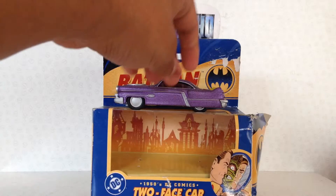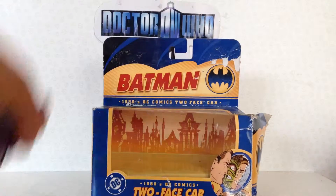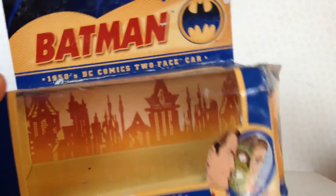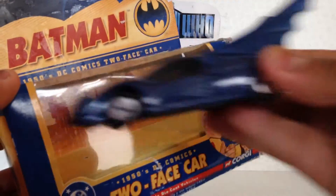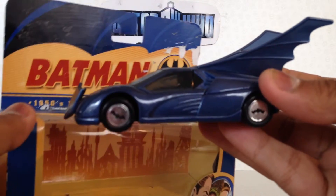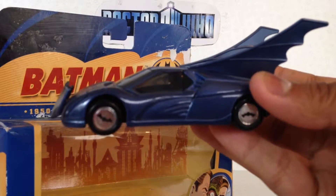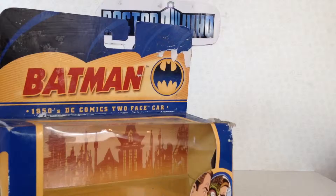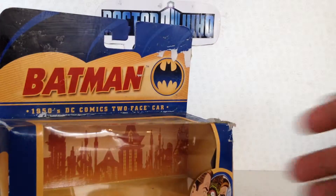This is a 1/43rd scale die-cast vehicle. I'll show you the package — this is essentially the package that the 2000 Batman Hush style Batmobile came in. I did a review of that earlier but didn't have the package for it, so this is essentially what it looked like.